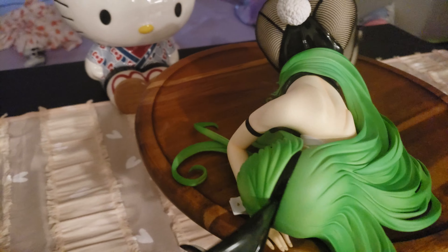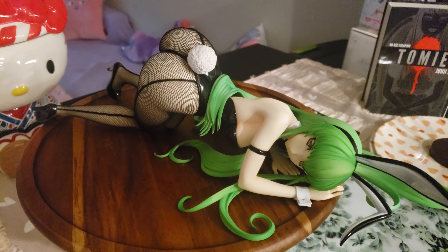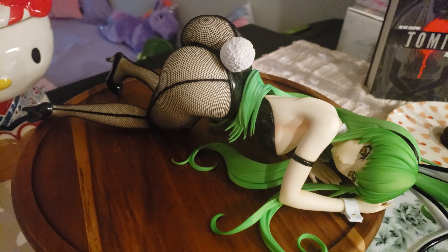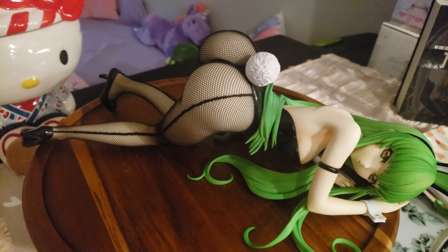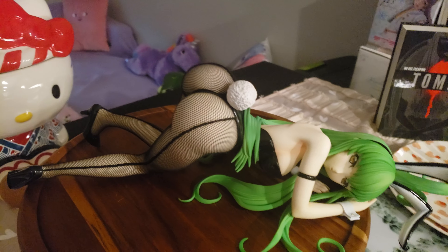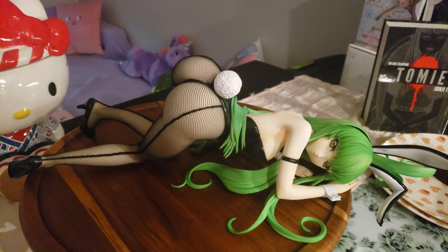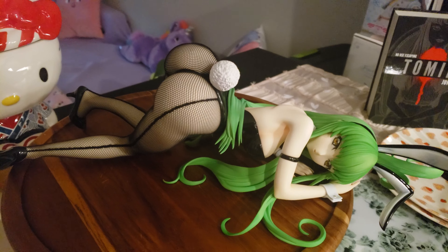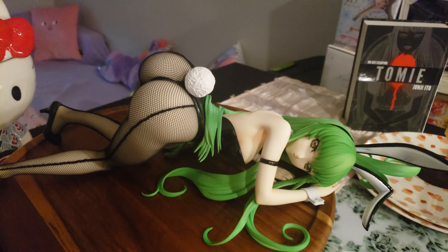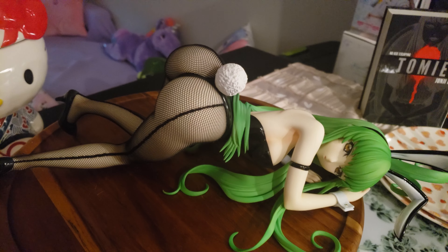I got it from Tokyo Otaku Mode — sold out. If you can find it, definitely get it. If I ever get tired of anime figures maybe I'll sell it one day, but I highly doubt it. I think I'm going to be 60 years old with some freaky figures — not too freaky. This is freaky but still classy, you know, nobody's going to question it. Definitely 10 out of 10. I've heard of some quality control issues — unfortunately that's the name of the game — but from this distance I don't see anything wrong with her. Natural 10 out of 10. Buy this figure. It's a work of art.